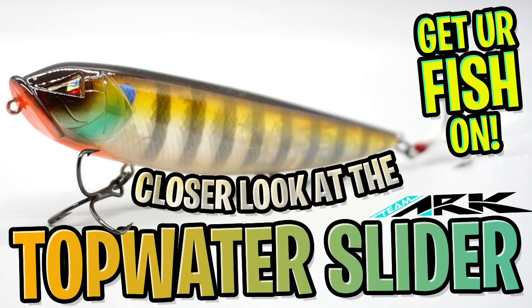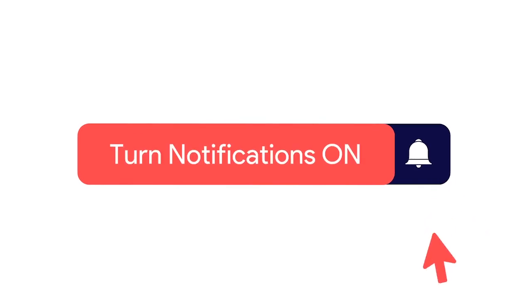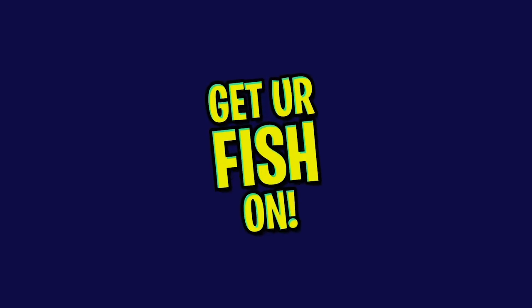Hey guys, welcome back. Today we're going to take a closer look at the Arc Topwater Slider. But before I get started, click that subscribe button, like, comment, and click the notification bell so you know when the next video comes out.